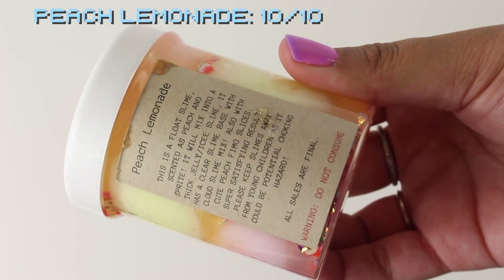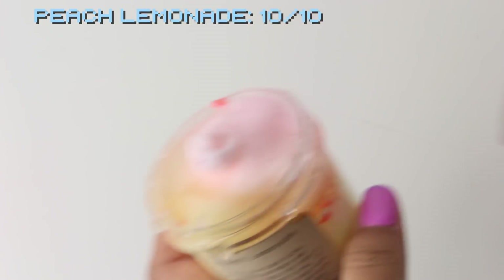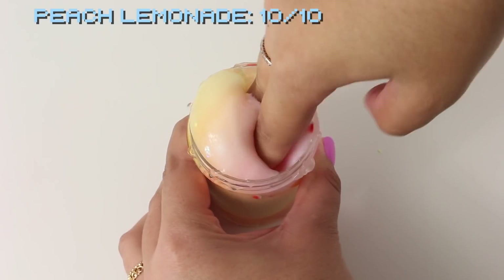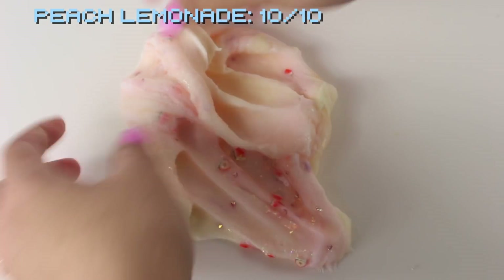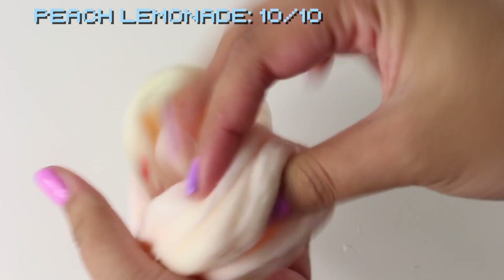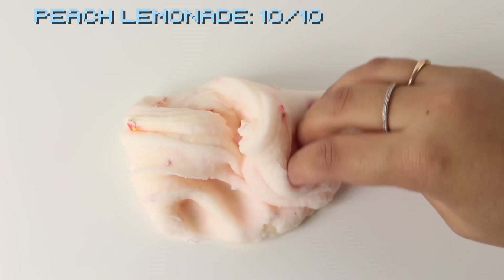Next we have Peach Lemonade. This is a float slime with a base of clear slime and balls of cloud slime throughout, plus peach fimos, scented like peach and Sprite. It's super fresh and fruity — a light scent but really enjoyable. After everything is mixed it turns into a really nice icy slime. I definitely recommend this one and I'm giving it a 10 out of 10.